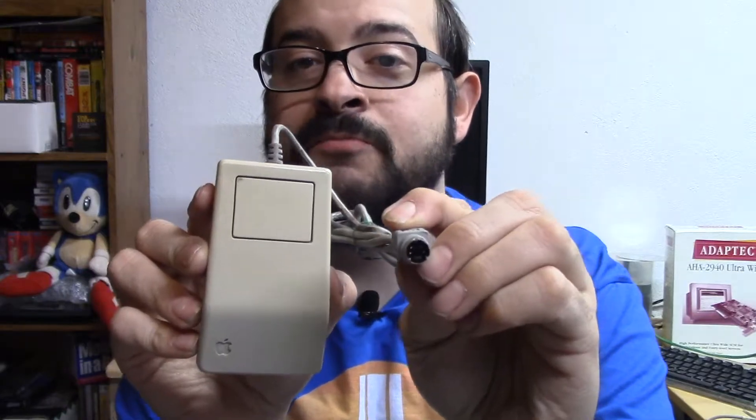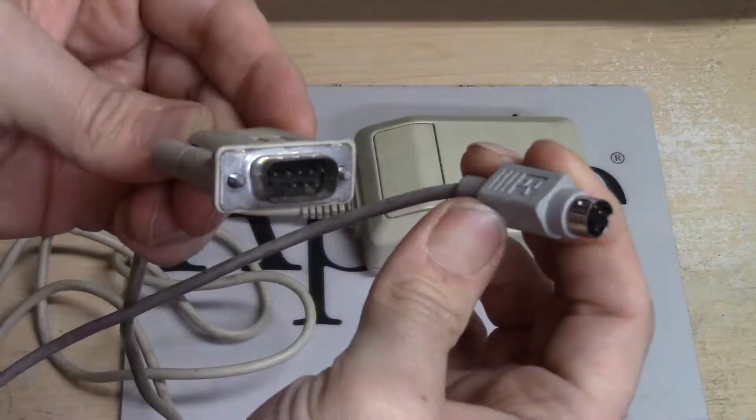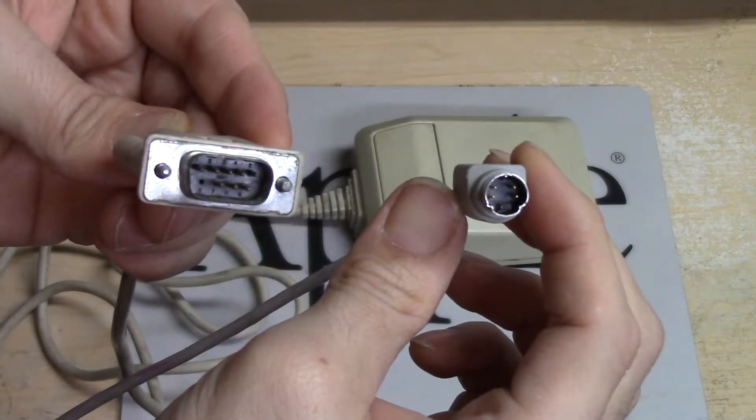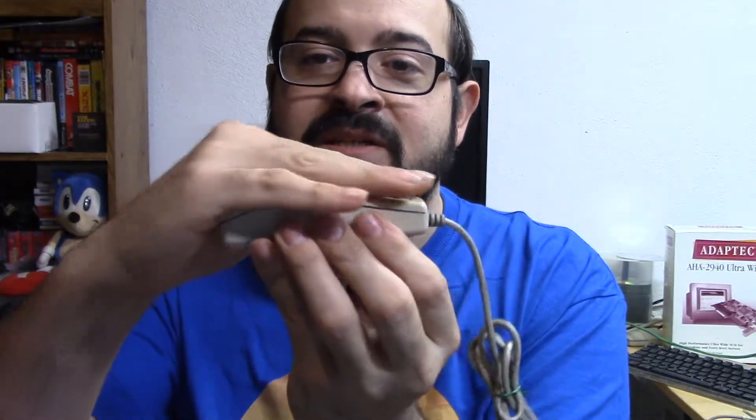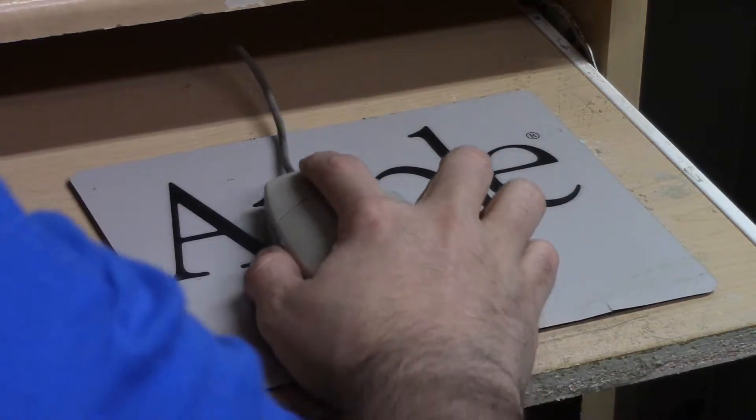This mouse was released with the Apple IIeGS and was the first to use Apple's Desktop Bus port, or ADB port. After the Macintosh Plus, all future Macs used the ADB port for their mice and keyboard accessories. It has an angled design which is more comfortable than it looks, and this would become the standard for all Macintosh computers moving forward. Apple would update this with a better ergonomic design with the Apple Desktop Bus Mouse 2. Although they look different, the functionality is the same — both have a single primary button and use the ADB port, so you can use them on an Apple IIeGS or any Macintosh with an ADB port.